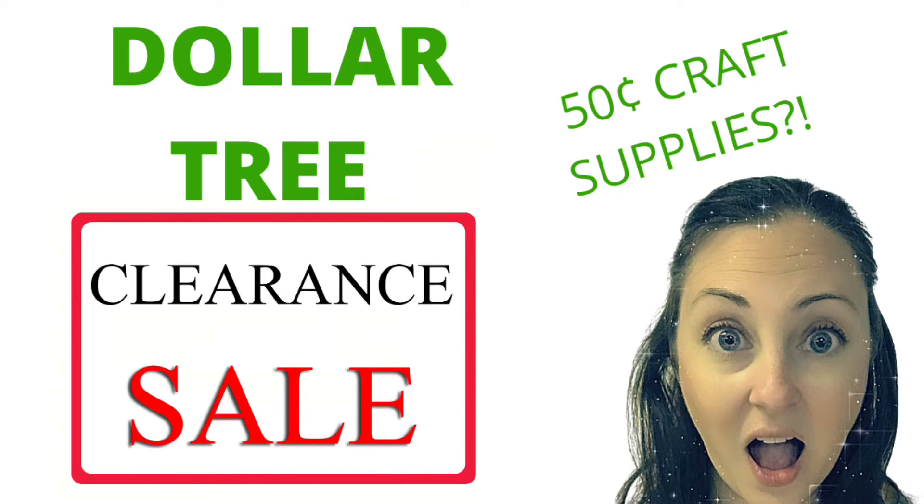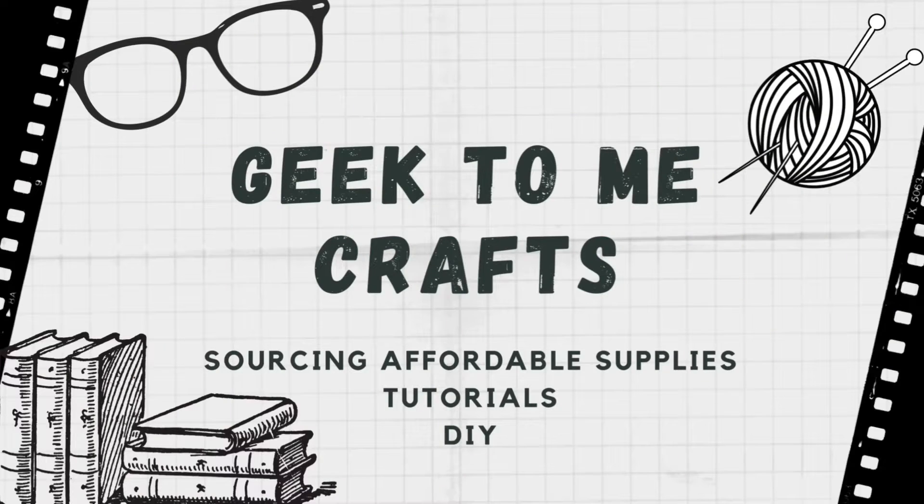Greetings Geeks! Welcome to Geek2Me Crafts where I help you source affordable craft supplies as well as provide tutorials and DIYs.